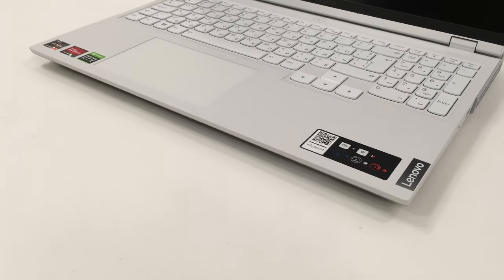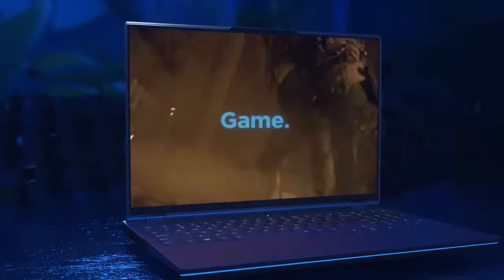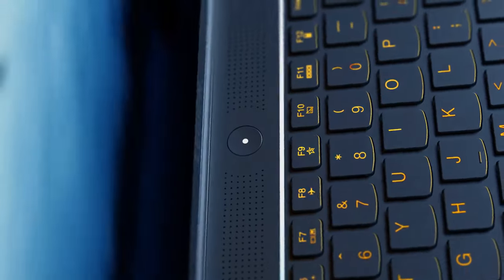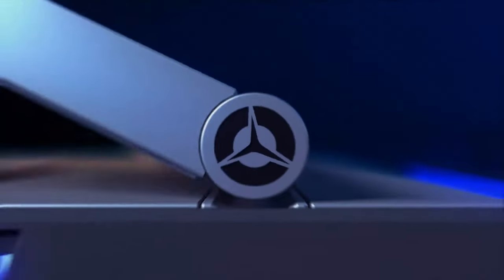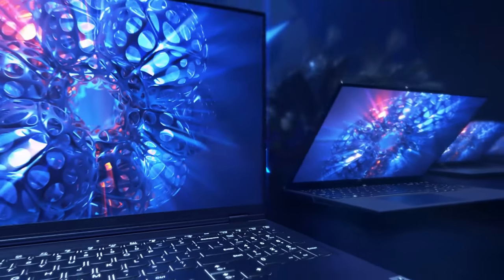At the end of the day, Lenovo made a laptop aimed at both gamers and creators. Its G-Sync HDR display is undoubtedly the cherry on top of a very balanced package. If you want to see more tests and benchmark results, you can check out our detailed review — the link is in the description below.